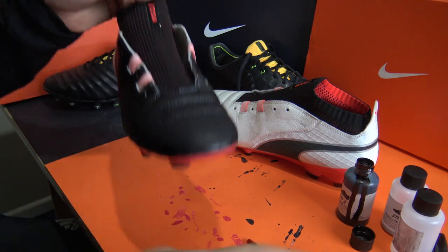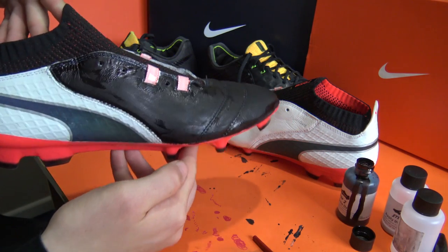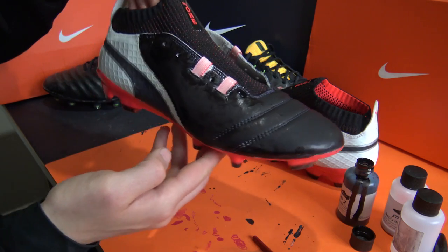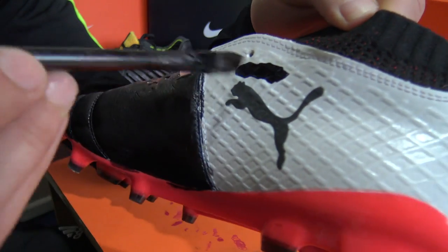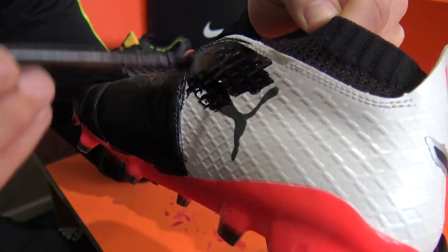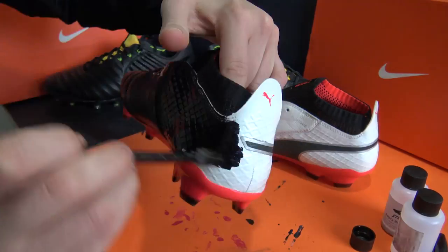With the front portion wrapped up, we then moved on to the synthetic heel cup. Blacking out synthetic football boots is always a gamble — some work really well but others can be troublesome. Luckily, Puma's One took to it amazingly, so after a few strokes of dye it was pretty much finished.